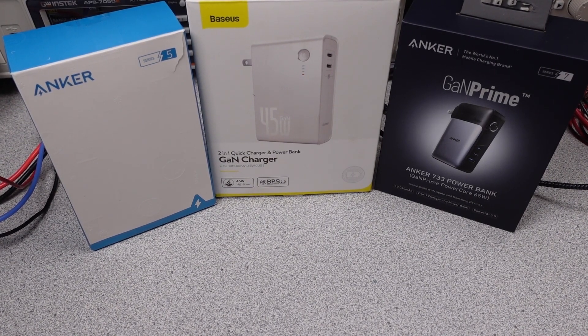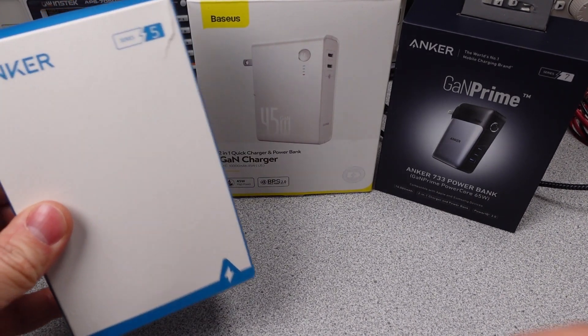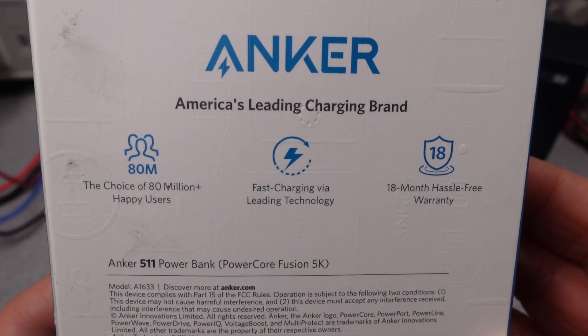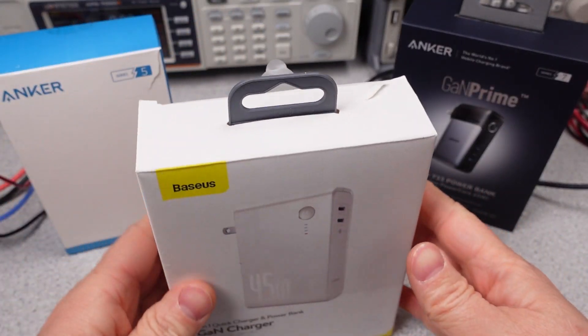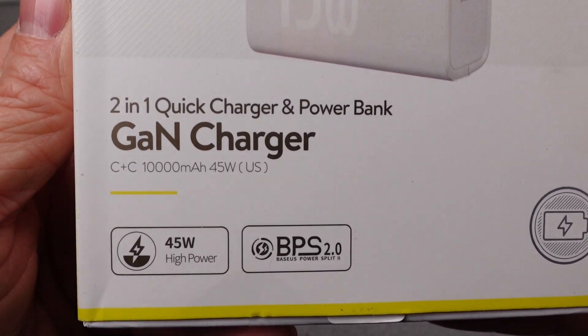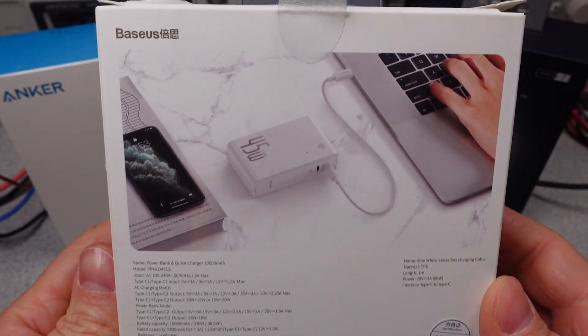Hello, these have been on the list for a while — hybrid power banks and power adapters. This is another first for the channel. Today I have the Anker 733, Anker 511, and the Baseus 2-in-1 adapters, covering three power levels: 20, 45, and 65 watts. It's time to find out if putting one and one together equals two or nothing.